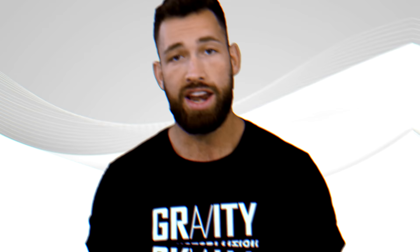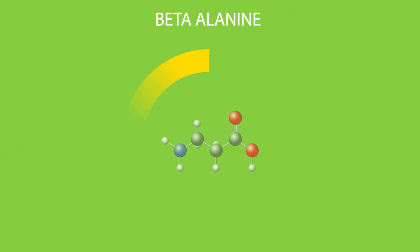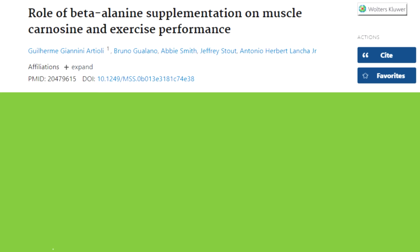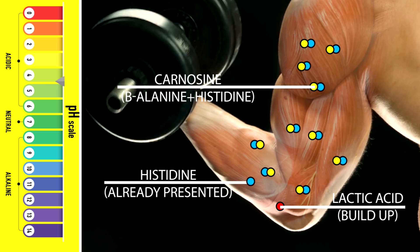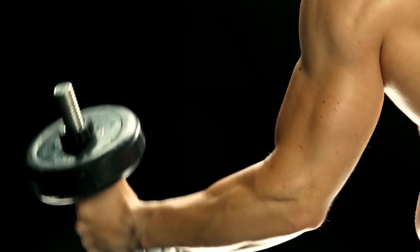If baking soda doesn't sit well with you, another proven single-ingredient supplement you could take before your workout in place of baking soda to reduce lactic acid is beta-alanine. Even though beta-alanine is a non-essential amino acid that works a little differently, it provides a similar effect that can help you squeeze out a few extra reps. It works with another amino acid known as histidine to produce carnosine, which has a big impact on your muscles' pH levels, helping you perform better with high intensity activities. When you take around two to five grams of beta-alanine, it might give you a feeling of pins and needles in your extremities, but you should notice a reduction in lactic acid and an improvement in performance. Beta-alanine is a natural amino acid and is considered a very safe supplement.